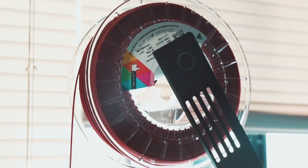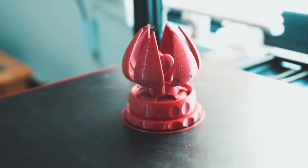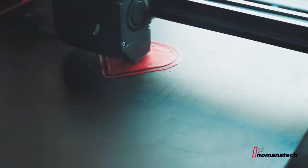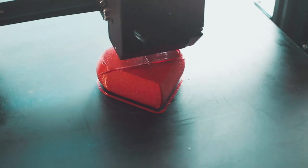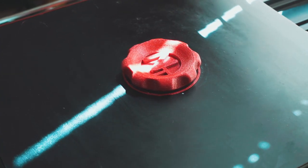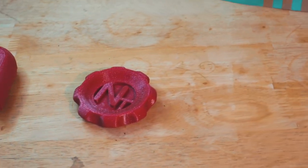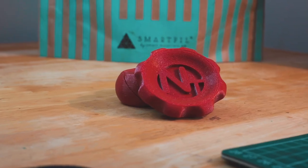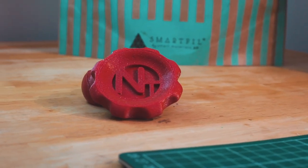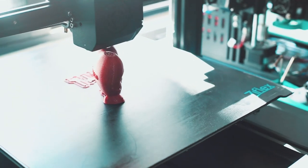En esta ocasión estaré probando el filamento PLA Glitter rojo, el cual tiene unas partículas de brillantina o purpurina que hace que luzca muy bien el filamento y disimula las capas de impresión. El peso total de esta bobina es de 750 gramos y con un diámetro de 1.75 milímetros. Es un filamento ideal para imprimir piezas para el día del amor y la amistad. La temperatura que usé para mis impresiones es de entre 215 y 220 grados en una impresora ANET E5, y en cama entre 50 y 60 grados. Se adhiere muy bien a la cama y fluye de manera suave a través del extrusor.